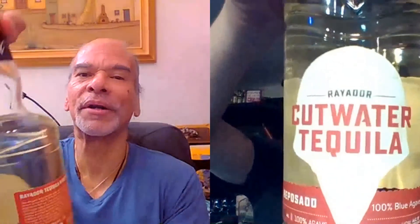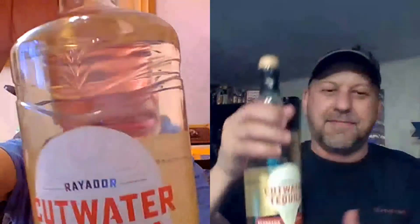We loved the Blanco — it was a Brand of Promise nominee and performed really well. I think you'll agree this Reposado is a Brand of Promise nominee in the Reposado category. It really does have that old school flavor to it, which I'm really digging. What you're looking at is Cutwater Rayador Reposado Tequila, and it is available everywhere — they must have wider distribution. You can get it at Reserve Bar. That's a feather in their cap, because a lot of small batch distillers don't have that wide distribution.